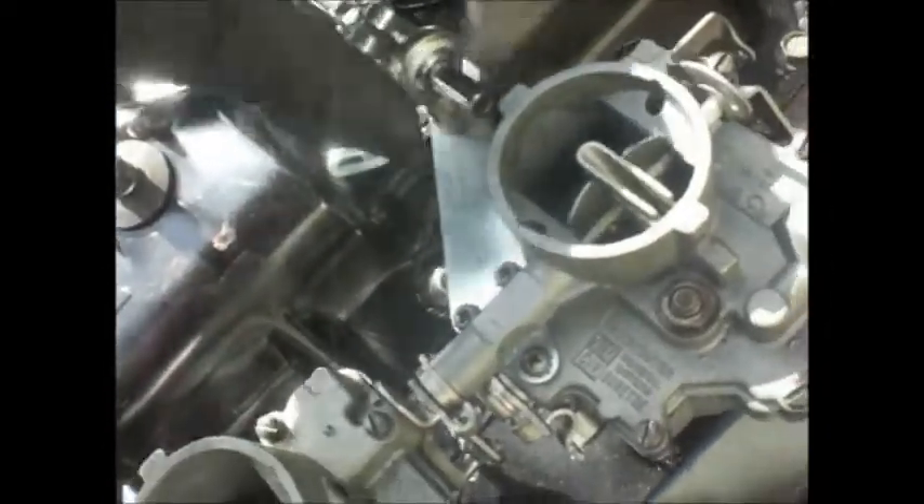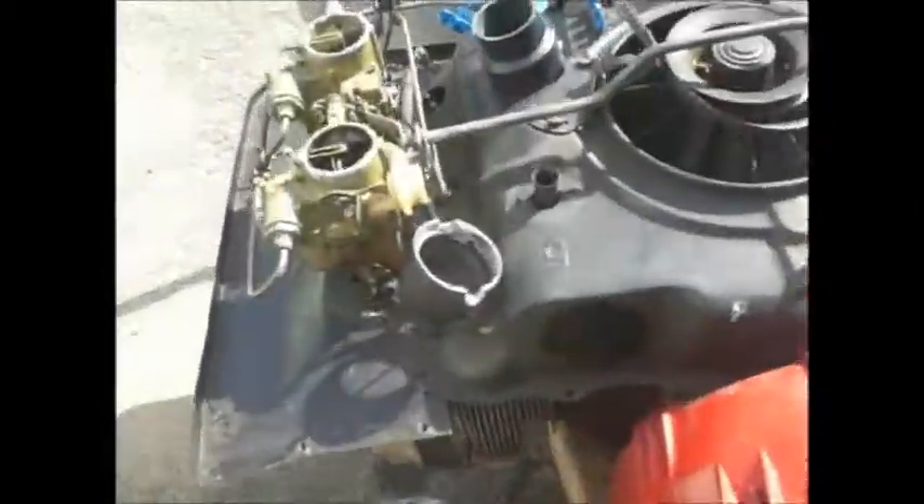I guess this doesn't belong here. Brushed stainless, polished stainless, chrome plated. Beautiful. Look how nice that is. Look at the clock — Swiss clock making accuracy. Fantastic, eh? You gotta admit, he does all the work.